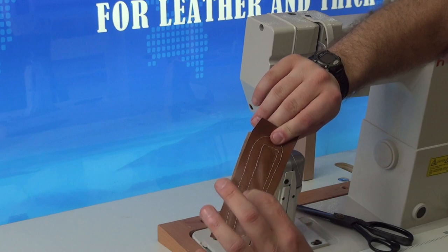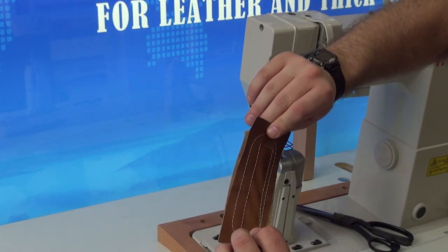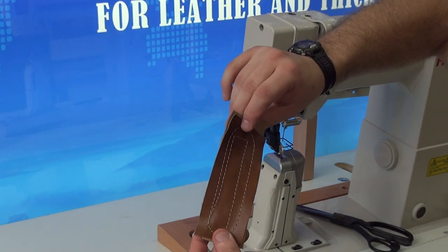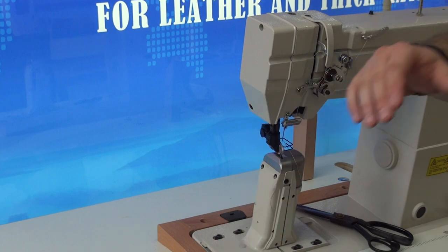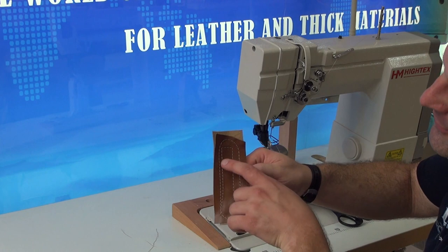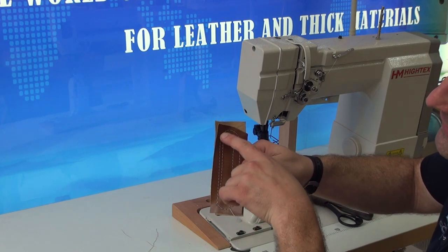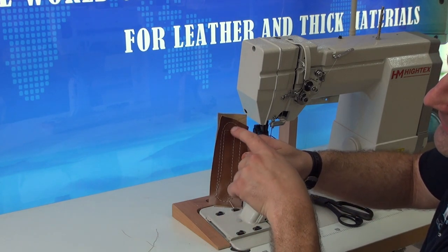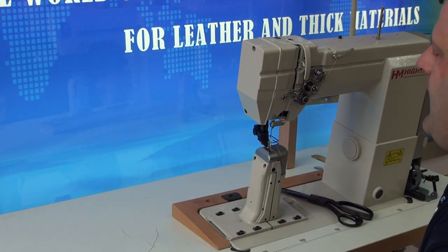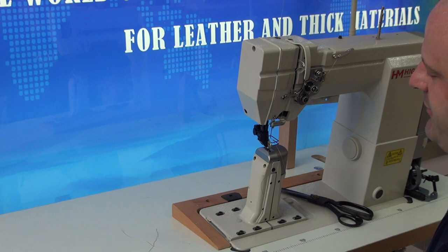Remember that we do have a larger, longer stitch length here on the machine, but of course you can set that to a shorter stitch length — we just wanted to show the stitching easily for the camera. This machine is a very nice machine for individuals that are trying to do scroll work. You can see how I made this radius turn very easily on the machine, and also the 90 degree turns extremely well too. This machine is used a lot in hat construction and hat bag or hat paint construction. It is a versatile machine for individuals that require a post bed sewing machine for their application.